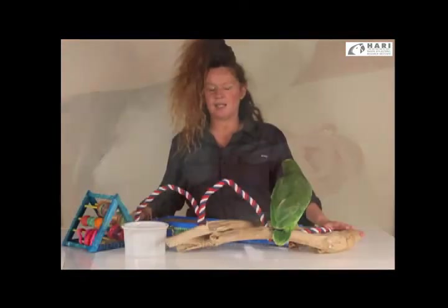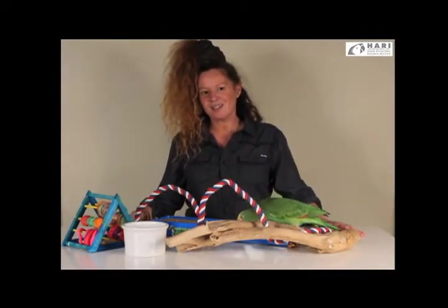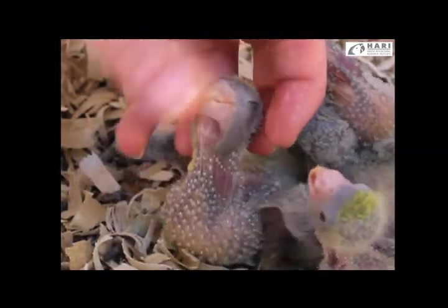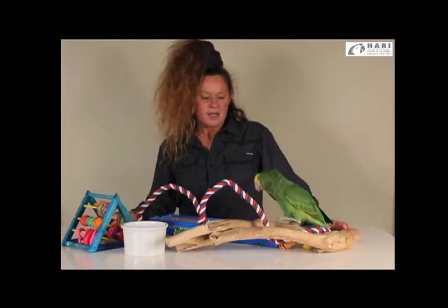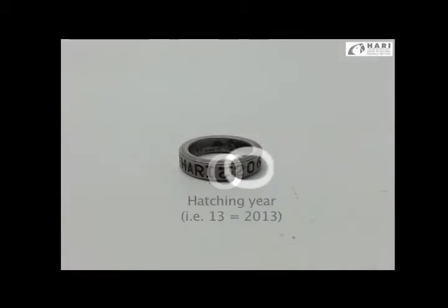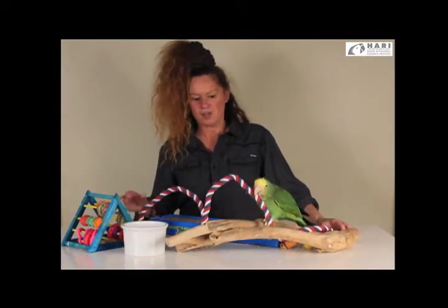Responsible breeders usually choose a leg band of a plain color or a color they're associated with, along with abbreviations, the country of origin, and a year identifier. For example, on our Hari bands we have the word 'Hari' reflecting our avicultural flock, the date, a number attributed to that particular individual on that date, and the country 'Canada' — important for future traveling of caretakers with their birds.